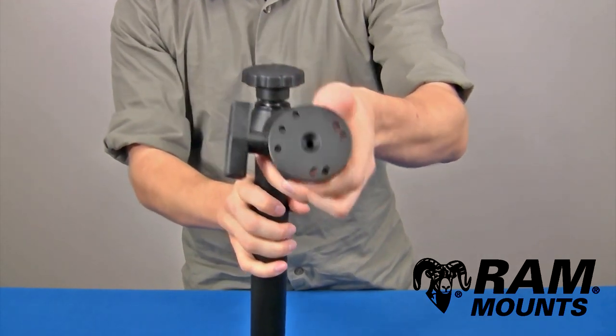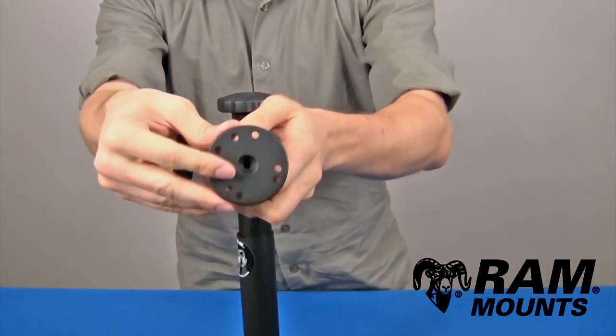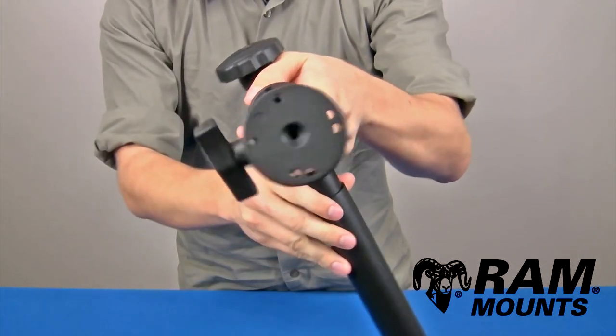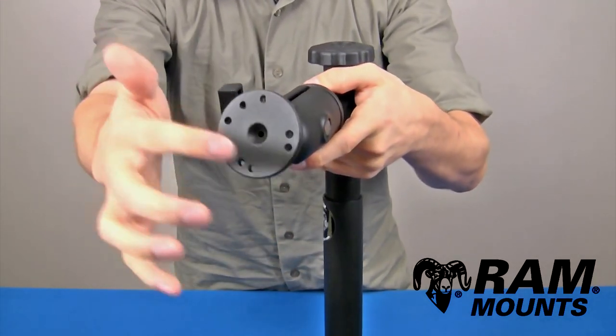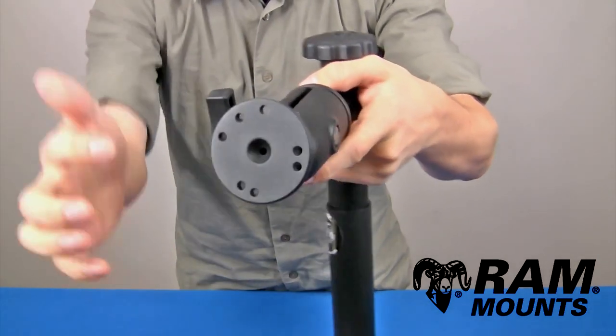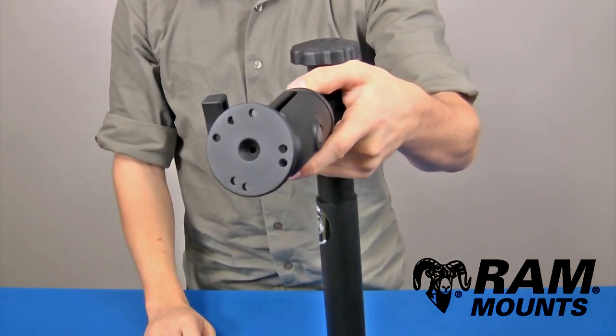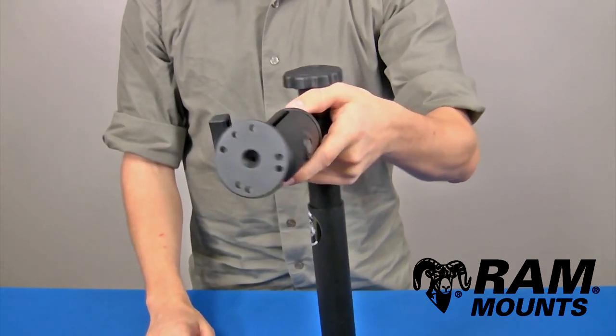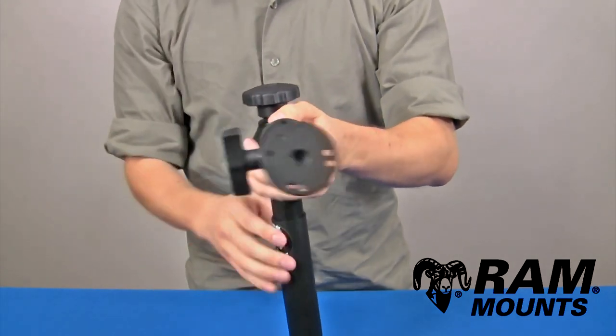The rubber ball connects to a round flat plate that is two and a half inches in diameter. You have two different hole patterns on the plate: a four-hole industry standard AMPS hole pattern as well as a three-hole 120 degree hole pattern. You can connect this plate to the back of any form-fitting or universal RAM cradle, or any other device that lines up with the holes.